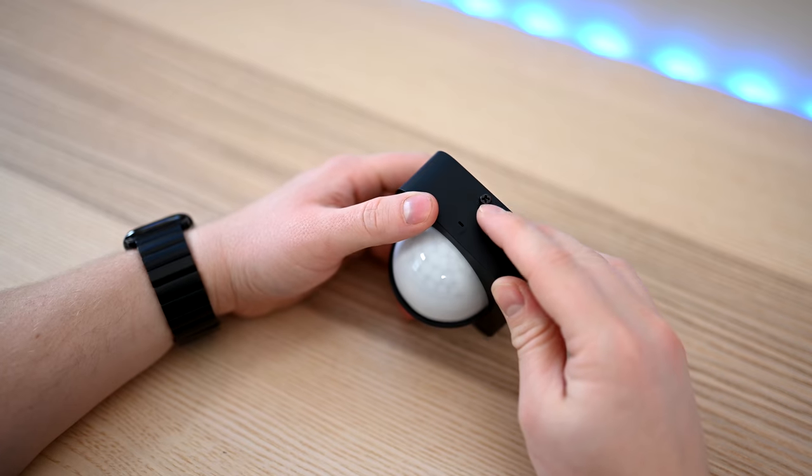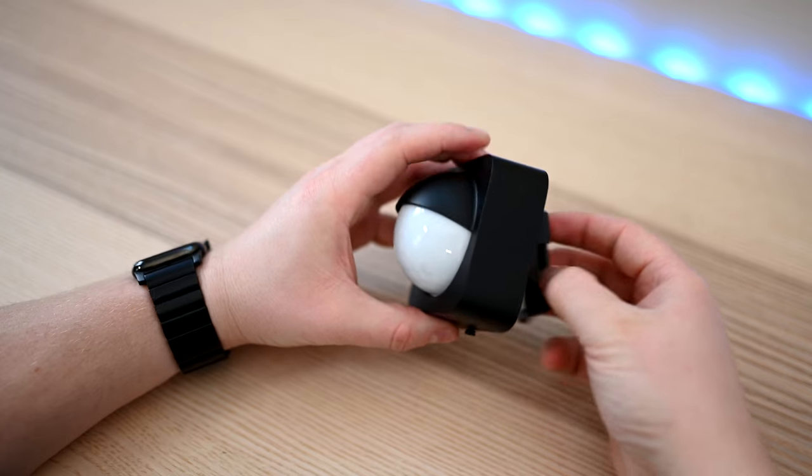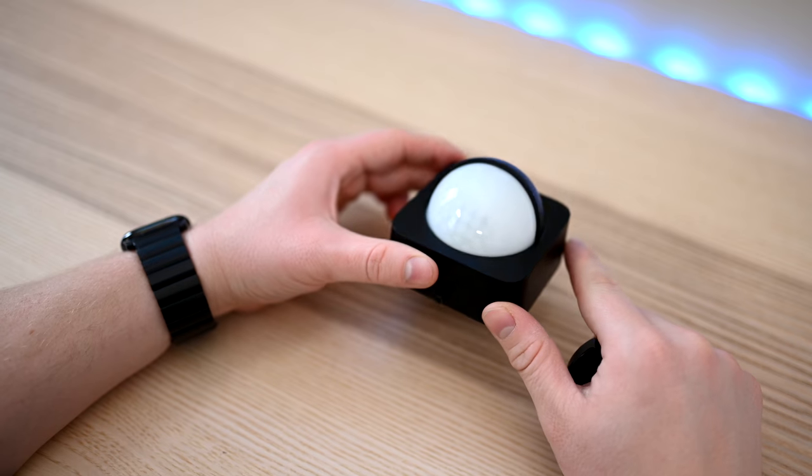This here is the basic mount. It gets attached to a wall or a flat surface and then it slides into place and you tighten the screw on the bottom. Very easy to affix if it's going on a flat surface.